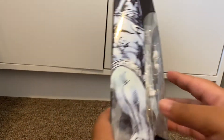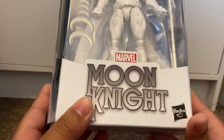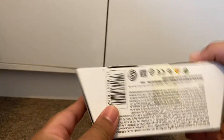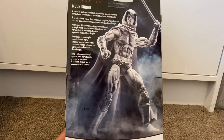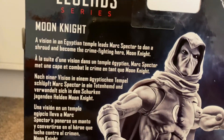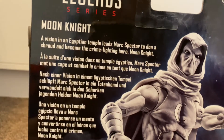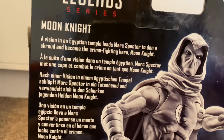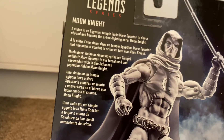First I just want to note that the artwork right here on the sides is nice, and then it says Moon Knight here. There's the barcode. He doesn't come with no figures at the bottom — it's a single figure. Then it says a description: 'in Egyptian temple, beads mark Specter to don a shroud and become the crime-fighting hero Moon Knight.' Here it is in different languages.